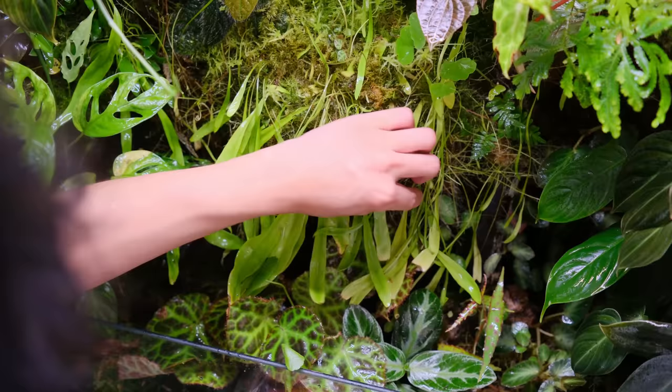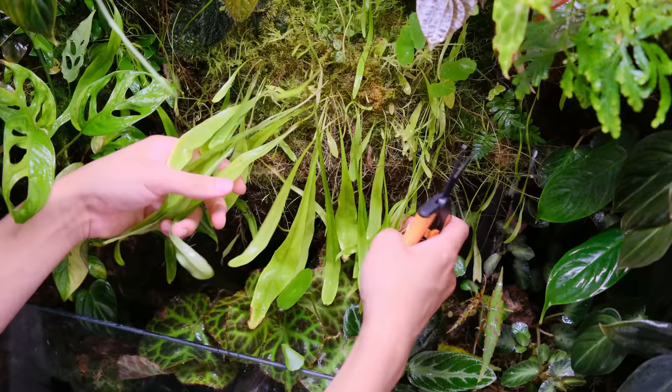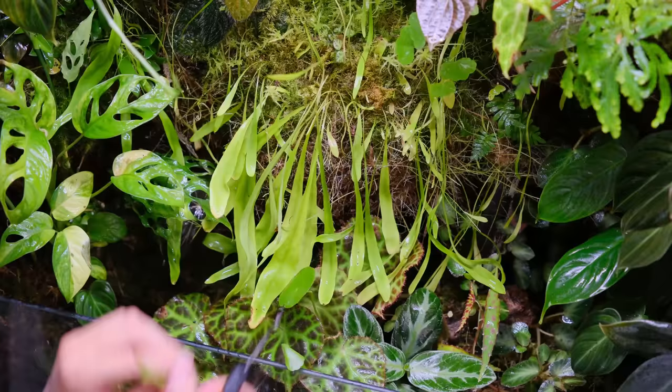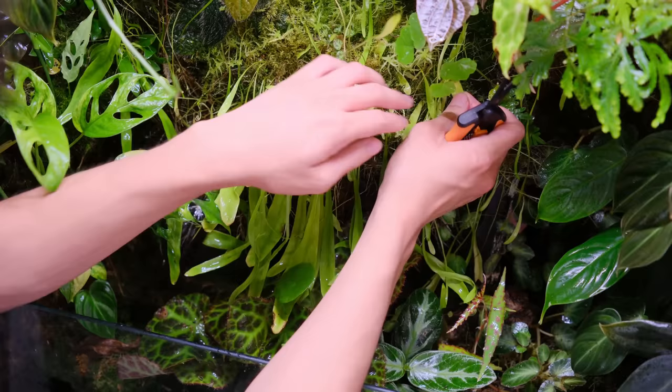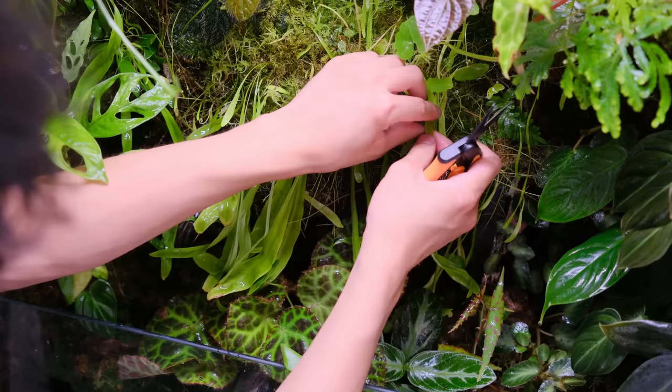What kind of moss do you use? I use a mix of sphagnum moss — live sphagnum moss — and then there's some frog moss and also live sheet moss. Those are the three main mosses, and then there are probably some random ones that have grown in, maybe from spores. I like all of them for different reasons — they give different textures to the cabinet rather than just being one moss species.